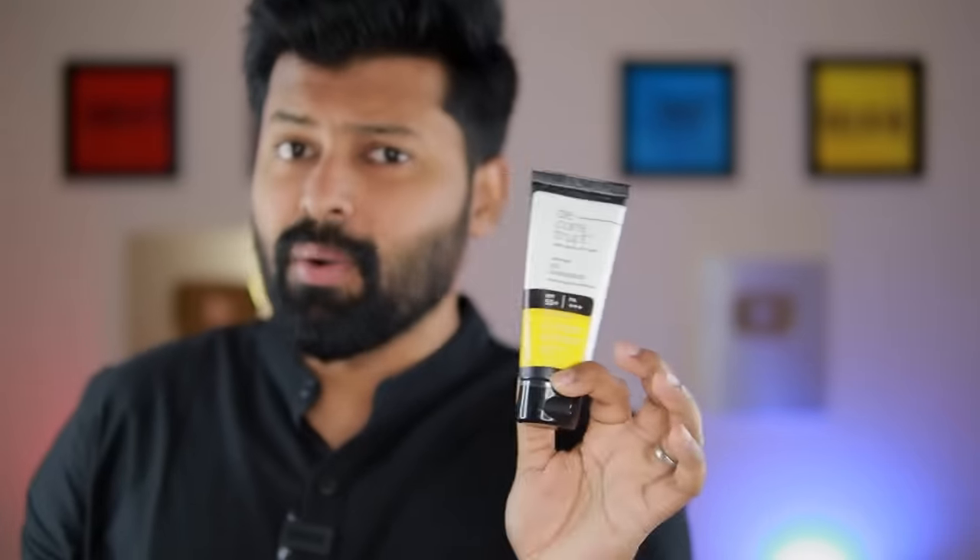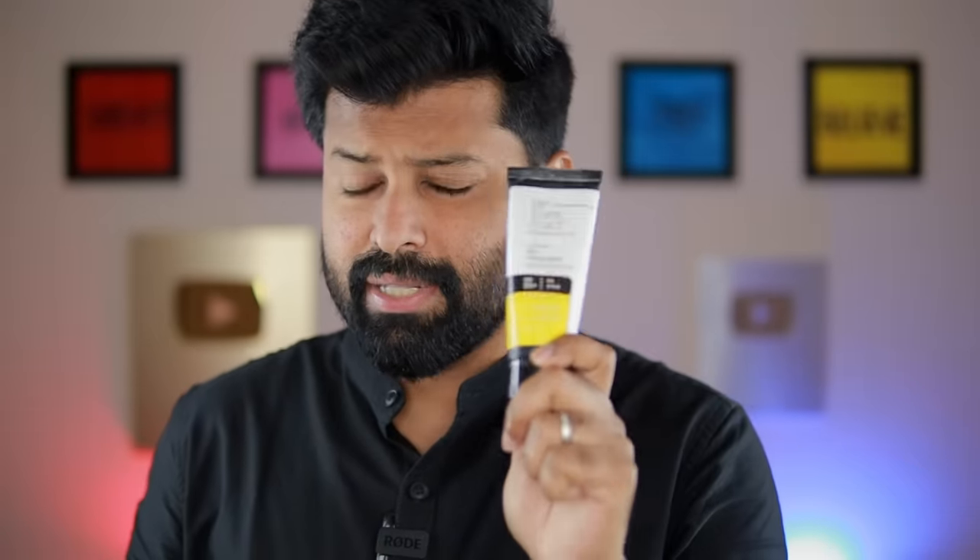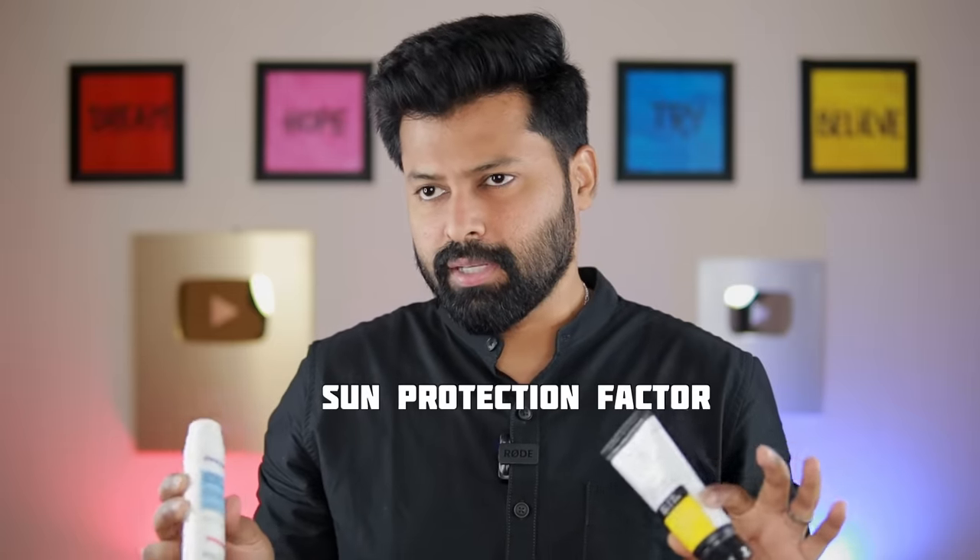The Deconstruct sunscreen will suit the skin and provide an oil-free look. One more thing to note: Reqool is SPF 50 and Deconstruct is SPF 55+. SPF stands for sun protection factor.